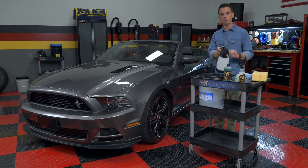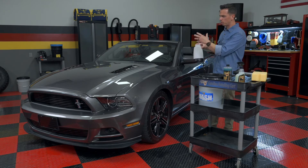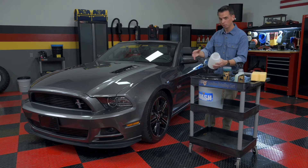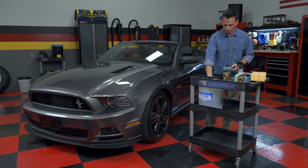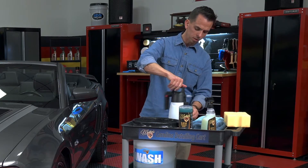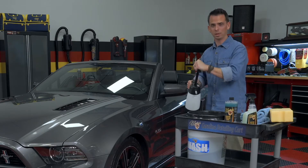Optional, but totally worth it, is to use a spray bottle as a pre-soak solution for heavily soiled vehicles. A Mustang's in pretty good shape overall — I don't let it get too dirty — but it's good practice to use a pre-soak to just wet the panel first to help loosen any stubborn dirt and debris. Take your container and dunk it into your bucket — it already has the solution mixed up. There are a lot of spray bottles like this on the market, but I like to use the higher quality ones because they last a lot longer.